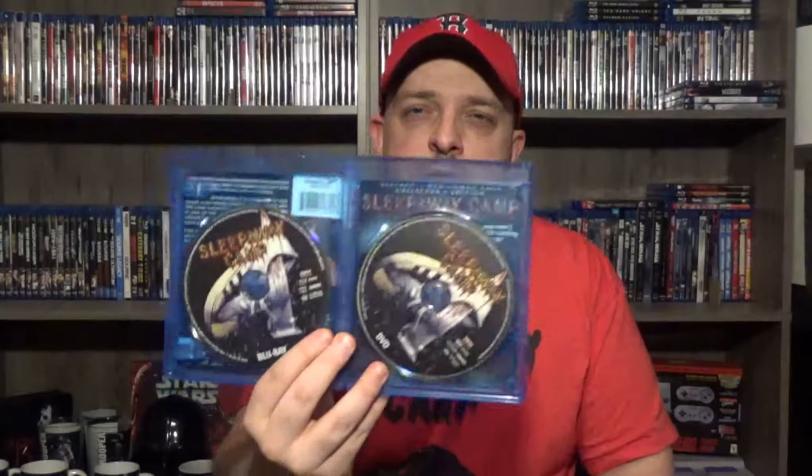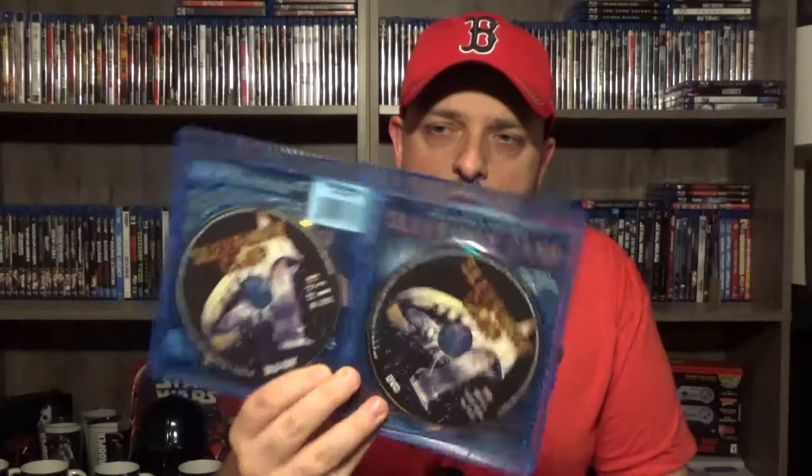Open it up and you have the original theatrical cover art as the alternative, which I actually prefer. If this was the sleeve, I would have that as a sleeve because I love this cover art. Flip it open, comes with two discs — Blu-ray and DVD, each on a separate disc. Pretty cool. It's got the original artwork on each disc, which is pretty cool. I just absolutely love that artwork.